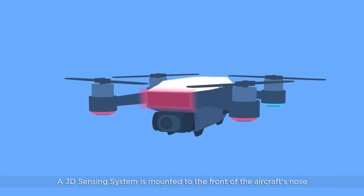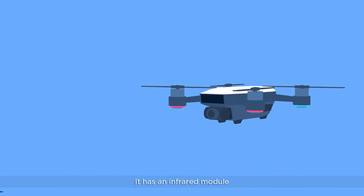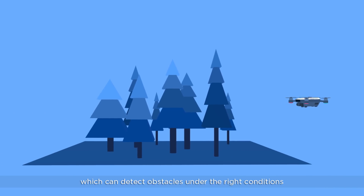A 3D sensing system is mounted to the front of the aircraft's nose. It has an infrared module which can detect obstacles under the right conditions.